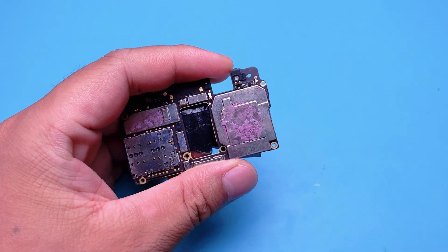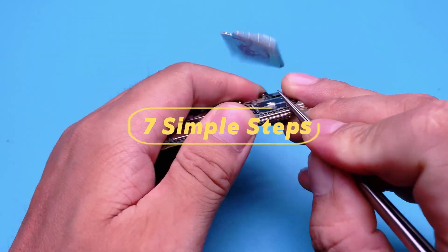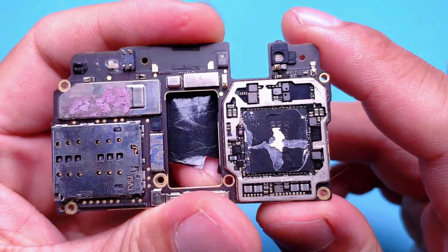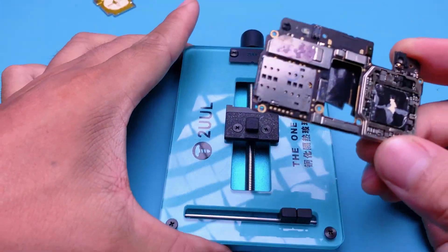How to Reball an Android CPU in 7 Simple Steps. Today, I'll walk you through 7 simple steps to reball an Android CPU. Let's get started.